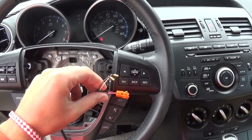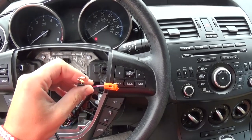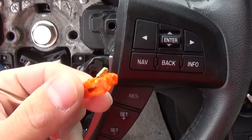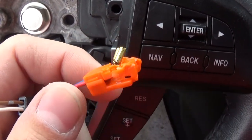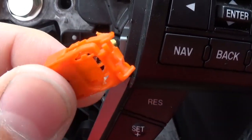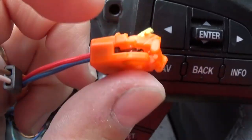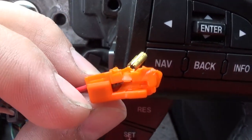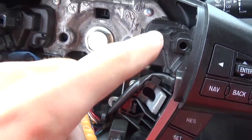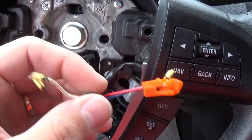Hey guys, welcome back. Today we are going to show you how to remove and replace the broken and melted airbag wires. As you can see, if the car was in a collision on the driver's side and the steering wheel airbag went off, most likely — 90% of the time — the wire and those plastic clips right here will be melted. In order to replace those, you have to buy the whole coax spring, which is pretty expensive — it can run somewhere from $110 to $120.